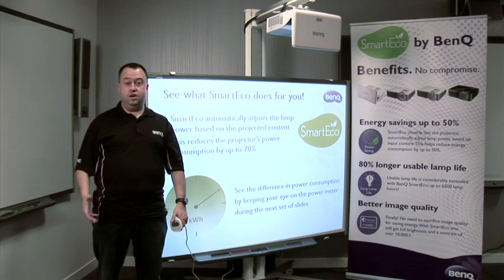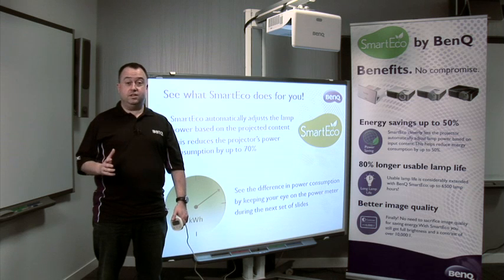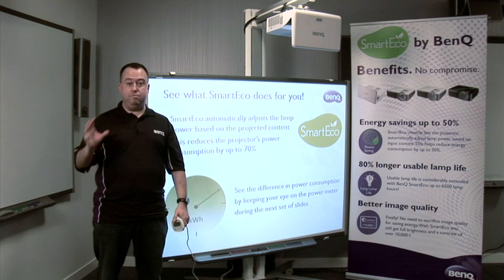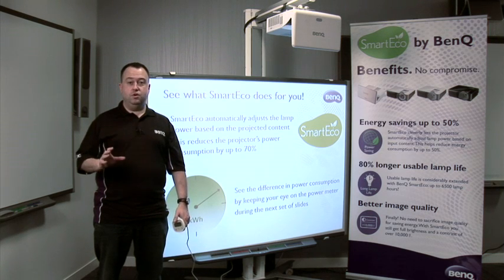All of these three ways combined are simple but efficient ways of saving a considerable amount of energy and of course cost. A typical projector over three years of use will save up to £270 in energy and lamp replacement. Combined across a school, that is a massive saving for education.